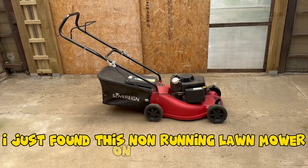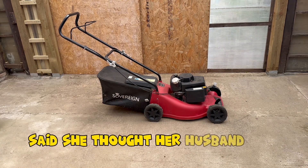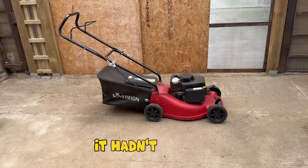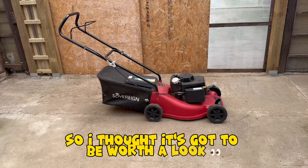I just found this non-running lawnmower on Facebook for free. The lady giving it away said she thought her husband had replaced a spark plug, it hadn't worked, and he'd given up and gone and bought a new one. It was literally three roads from my house, so I thought it's got to be worth a look.